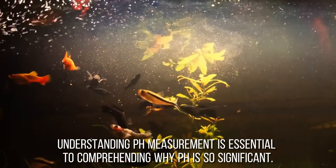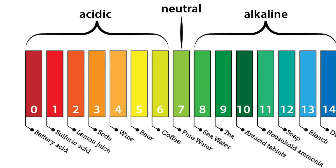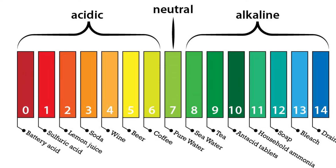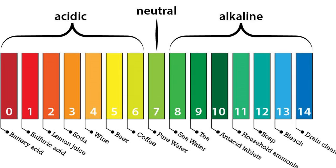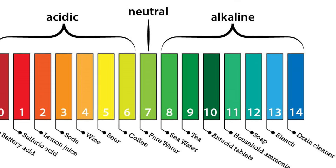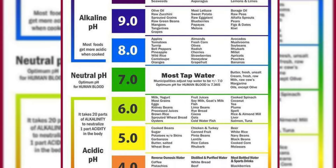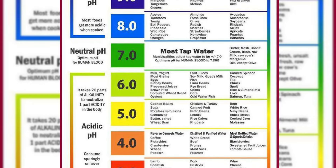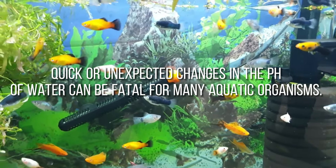Understanding pH measurement is essential to comprehending why pH is so significant. Take a look at this pH scale on your screen. On a range from 0.0 to 14.0, pH measures how acidic or basic a solution is on a logarithmic scale. 7.0 is considered a neutral pH between these two values, with pH values below this being acidic and above this being basic.